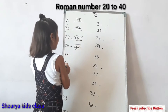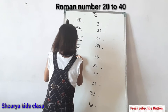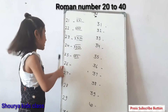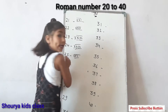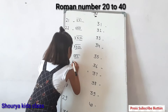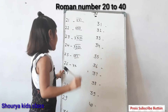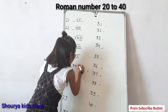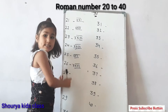Next, twenty-five: double X, five — double X, V. This is twenty-five. Next, twenty-six: double X and six. Twenty-six. This is twenty-six.